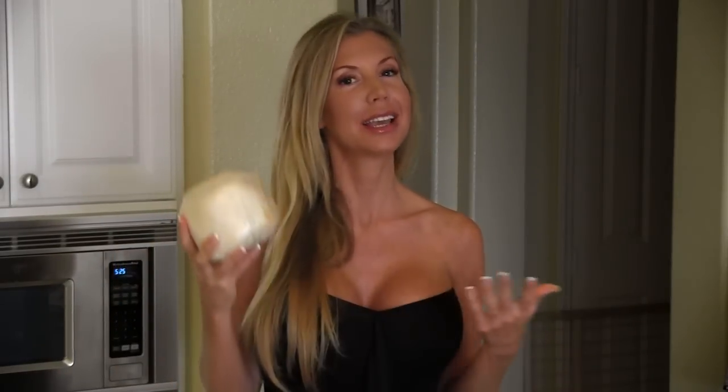I opened my fridge and I saw like 16 of these in there. The reason there's 16 Young Thai coconuts in my fridge is because I drink the water from them all the time — at least one a day.